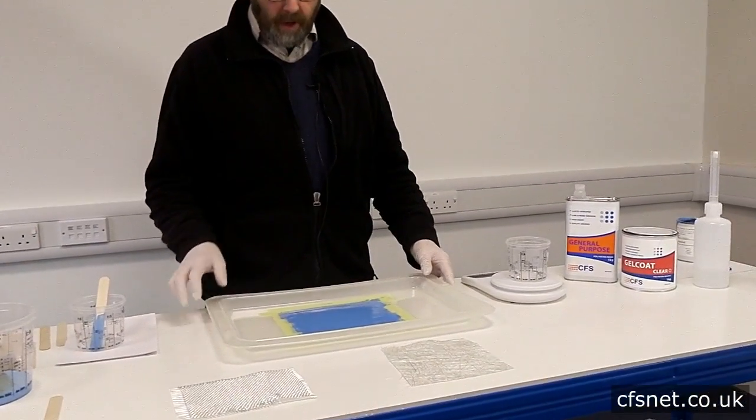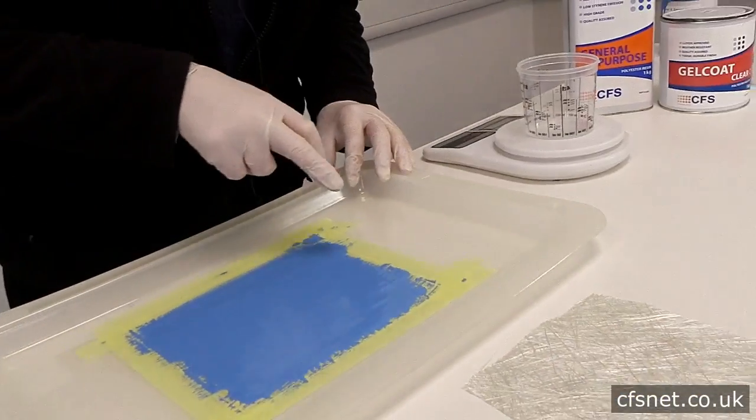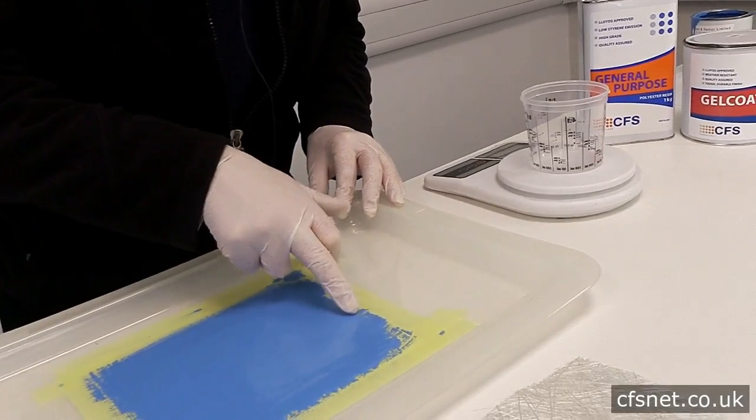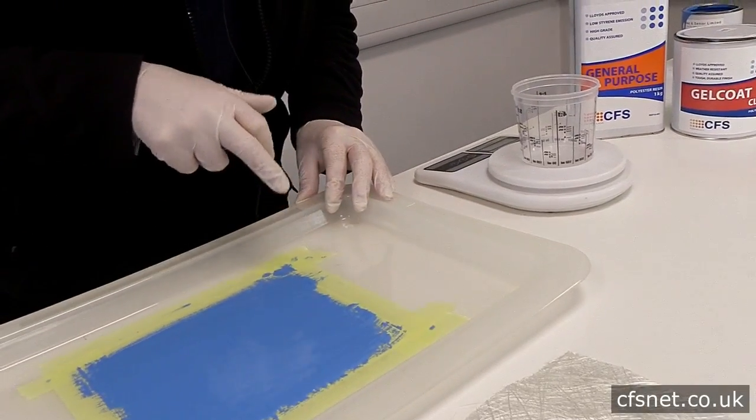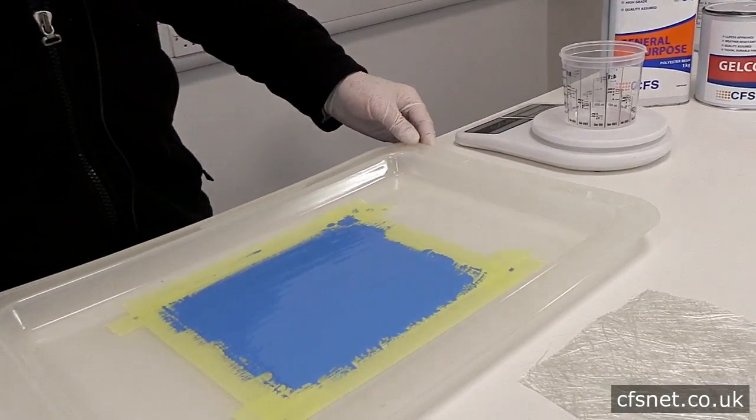40 minutes has gone by and the gel coat has now cured off, ready for laminating. We can test this by just gently stroking over the surface rather than dabbing — if you dab it you might pull the gel coat off the mould. And that's fine, that's ready to go.